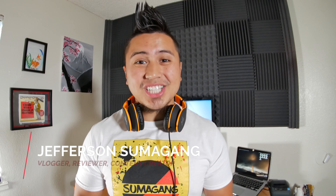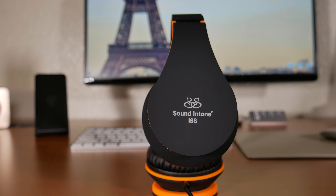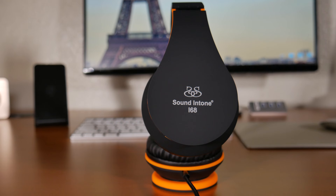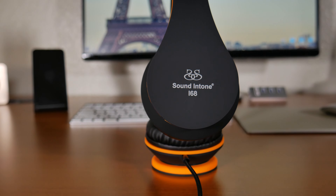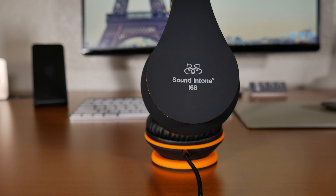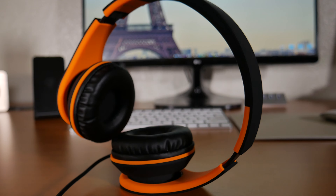Hey, what's up YouTube and Amazon. Jefferson here with Sumigang Productions and this is Sound Intone's foldable headphones. I want to thank Bio Sound on Amazon for sending me these headphones to review. I'll provide a link in the description box below and when you use that link you're supporting my channel, which helps make it possible to make more of these reviews. So for that, thank you.